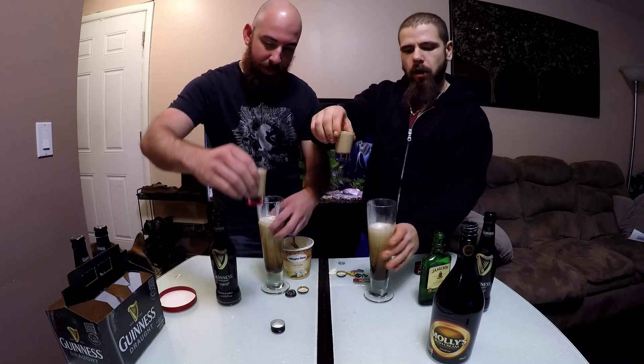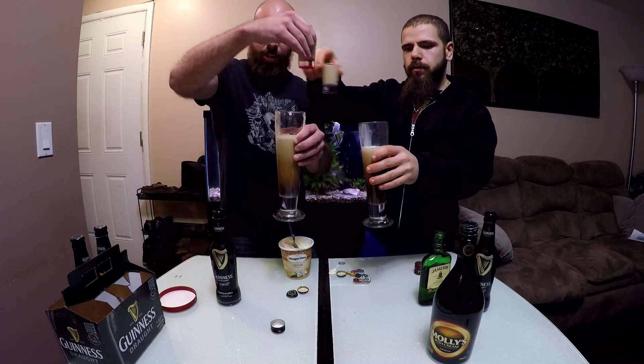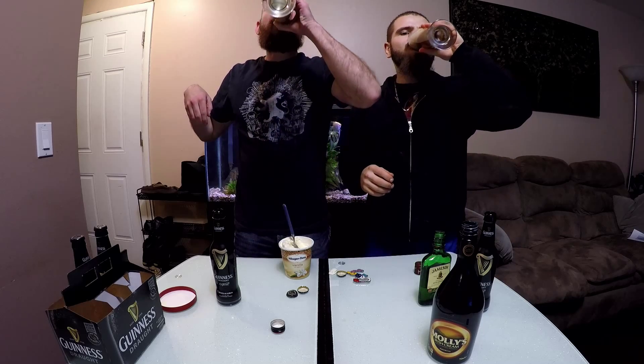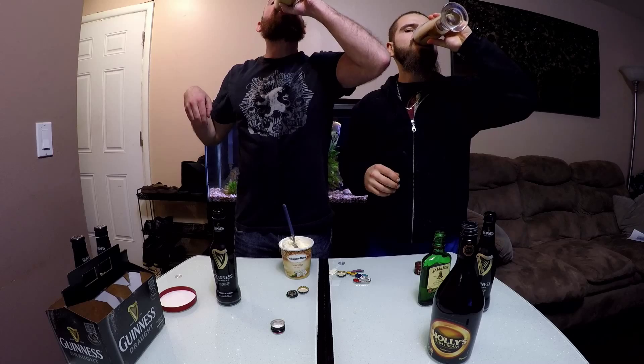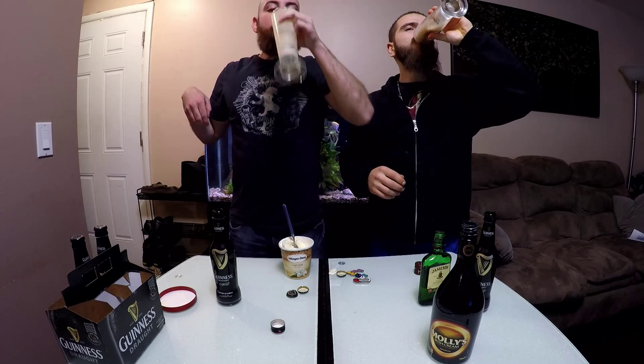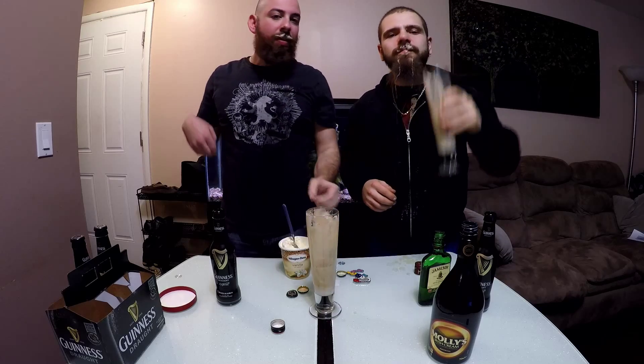Now you just got to drop them in. That's an Irish Carbomb. Drop it in. Cheers! Happy St. Patrick's Day. Happy St. Patty's. And drink up. And that's how you do an Irish Carbomb, bearded style.